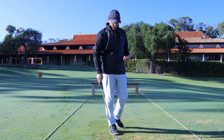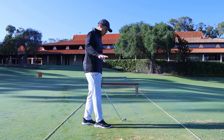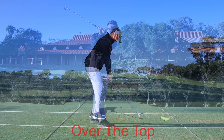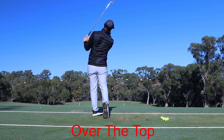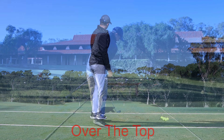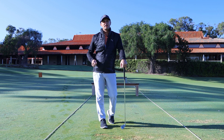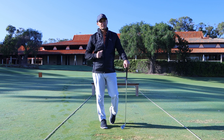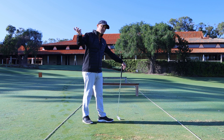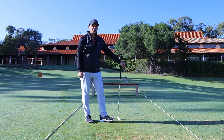The second most common cause for a toe strike is what I'd consider one of the most common things we see with club golfers — and that's the over-the-top motion. As you come into the ball, when you start to come too far over the top, the club is moving severely left. At the most crucial point — the impact zone — you catch it off the toe, and again, off you go flying to the right.